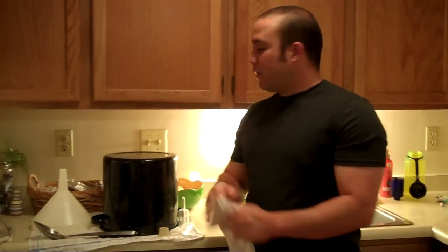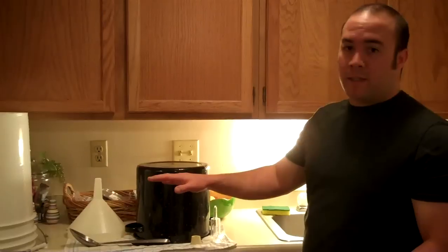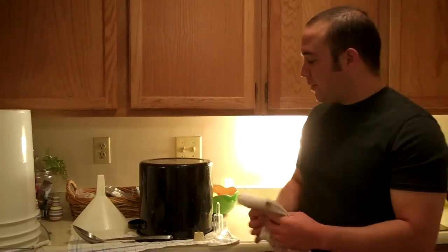All right, everyone. Welcome back. We've got our first-to-use items, nice and sanitized. In the kitchen world, we call this our mise en place — this is all the stuff that we need to get the job done right off the bat here.